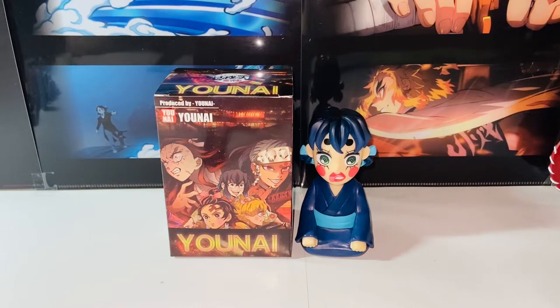Hello everybody, this is Kiyoshi here. Welcome back to another video. In this video I'll be reviewing the Yunai GK Demon Slayer Hashibira Yunosuke figure. Without further ado, let's get started.